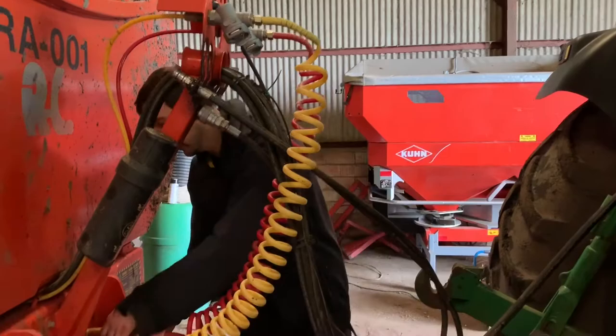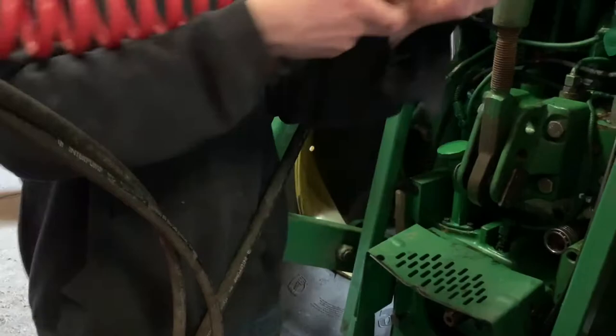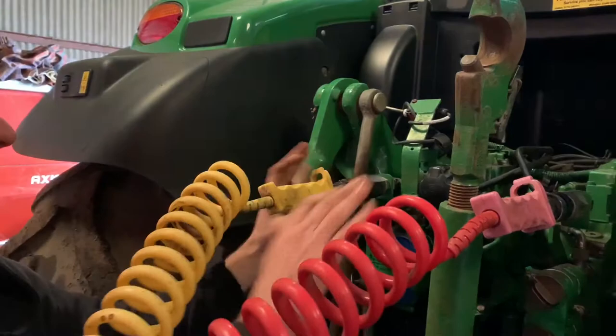So the air brakes just attach quite simply — they're very similar to an oil pipe, but there's no nib because air doesn't spill everywhere. If it does, it's not going to harm you. That just quite simply attaches there — make sure it's in properly because there's a lot of pressure running through it; if it's not connected properly it'll shoot out. It also has another pipe that goes on the other side — that's quite neatly on there. You can see how much pressure's running through it — got it attached there.